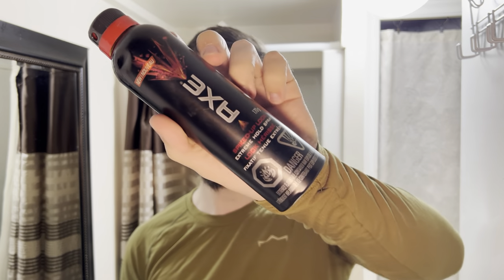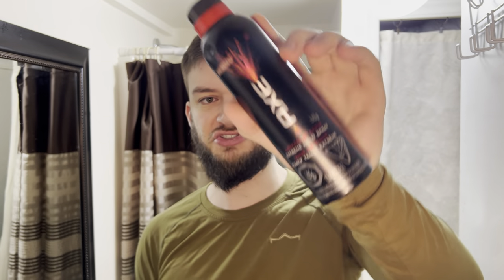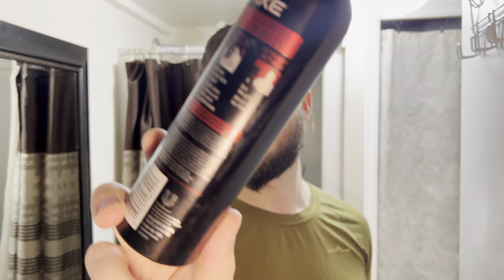Hello everyone. In this video I'll be doing a review of the Axe Spiked Up Look Extreme Hold Spray, which is like a hairspray gel type combination. It says you can spray into damp hair, style it as usual, and then get the girls. So that's step three: attract.